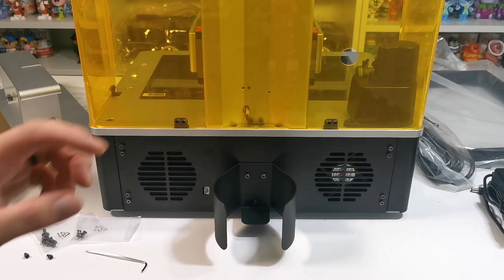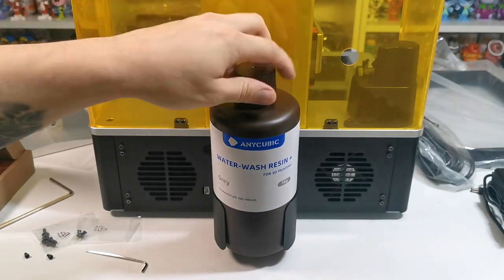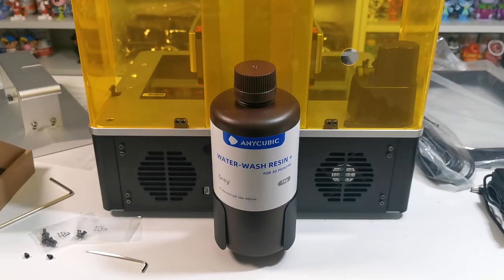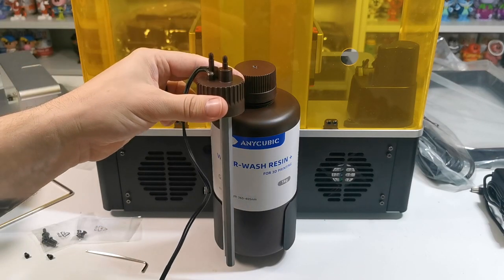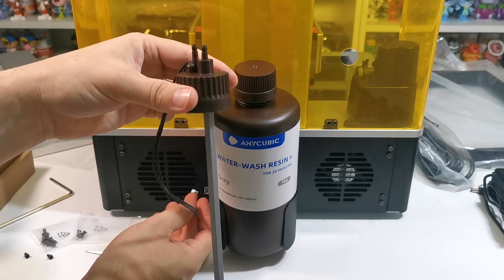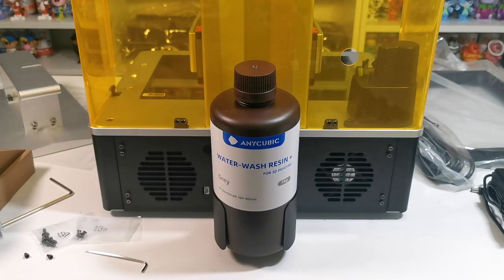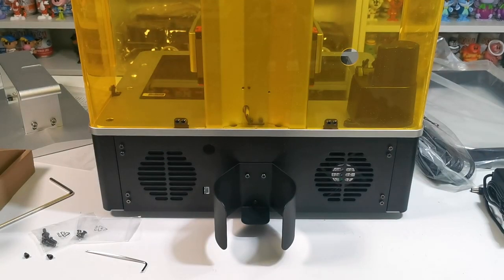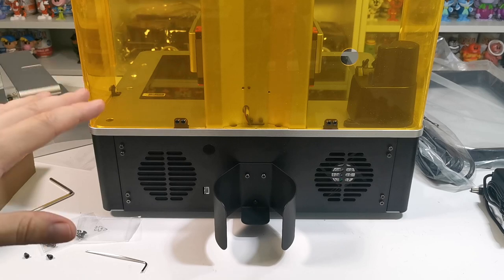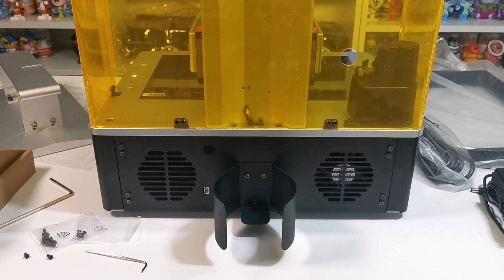Now we check that the resin fits in the slot — it does absolutely fine. With the auto-refill feature, you get a tube that goes into the bottle, plug it in here, and it will automatically refill when the reservoir is low. You don't have to use the smart fill though — you can just fill it up manually and keep it as is.